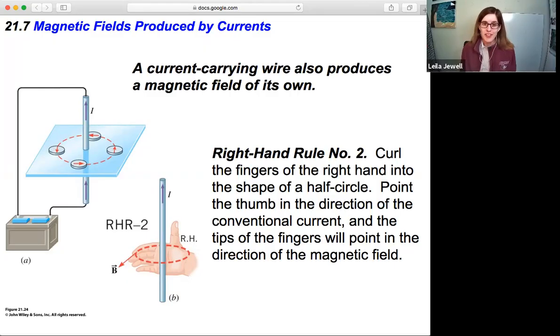Section 21.7: Magnetic Fields Produced by Currents. Here's the big idea — a current-carrying wire also produces a magnetic field of its own. If you have a wire hooked up to a battery with the current traveling up through it, you can put a bunch of compasses around it and they won't point north anymore. They point in a circle around the wire.